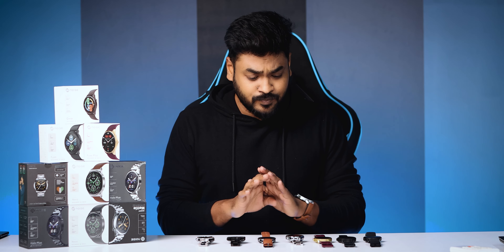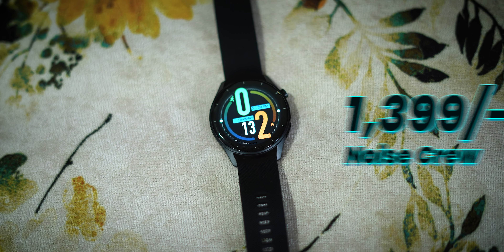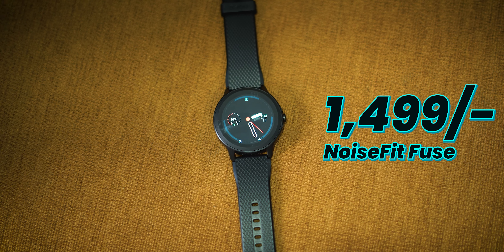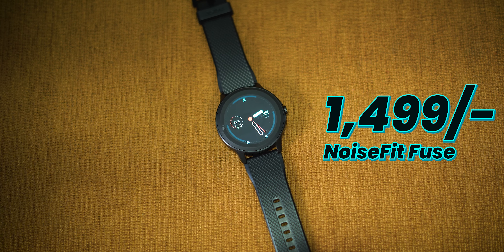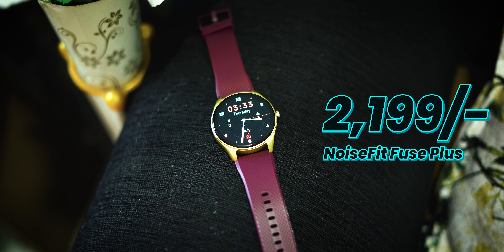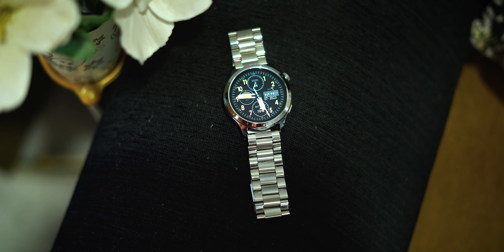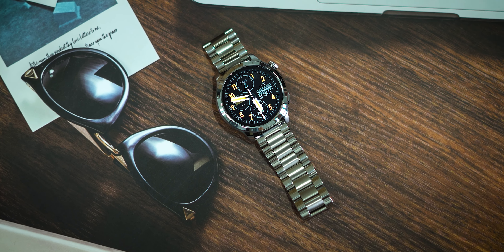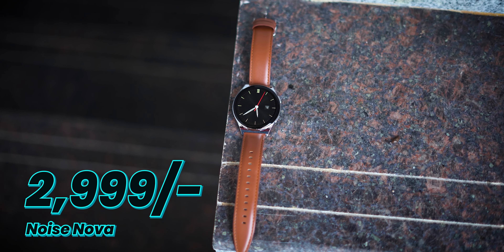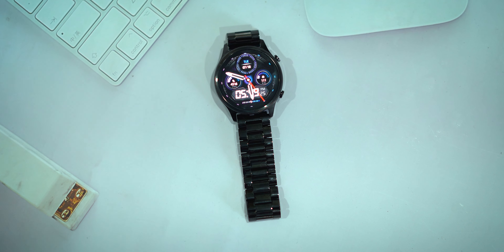First thing, I have 6 variants here. I have the Noise Fit Fuse at around 1400. I also have the Noise Fit Fuse at 2100 with a premium design and metal design. Then I have the Noise Fit at around 1300. Finally, I have my favorite Noise Fit model.